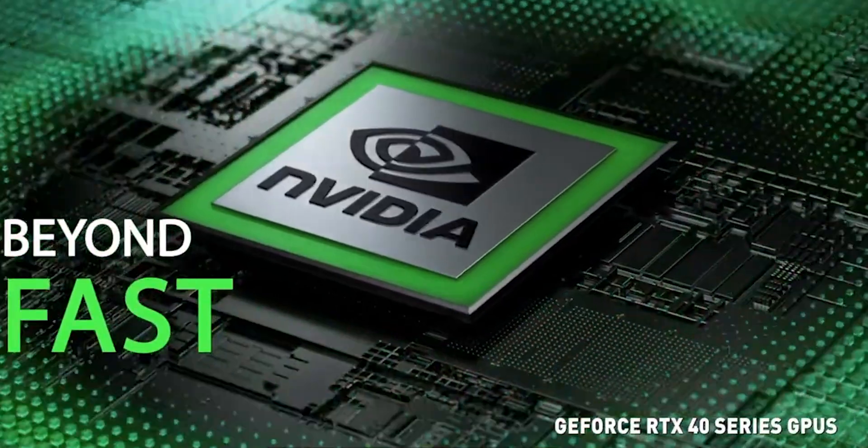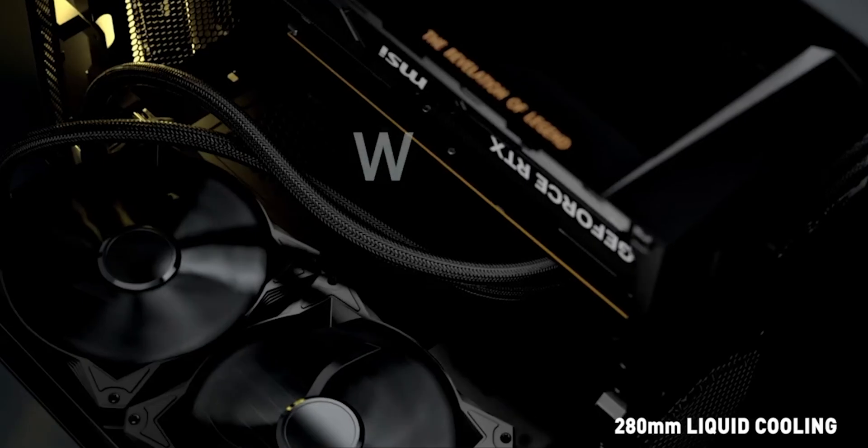The MSI Trident also features an Nvidia GeForce RTX 4090 graphics card, which is designed to deliver high frame rates and smooth live streaming capabilities. The card also comes with 24 gigs of VRAM.